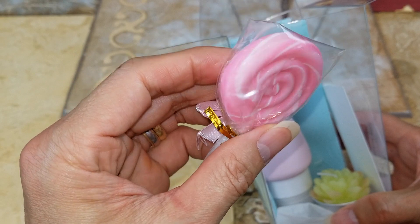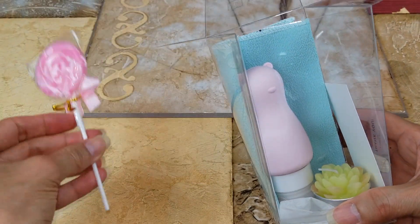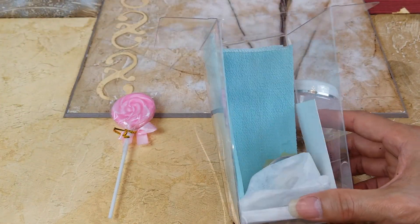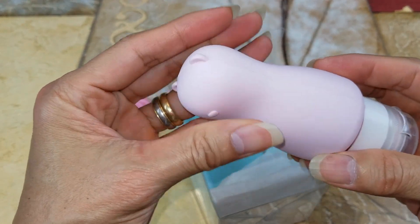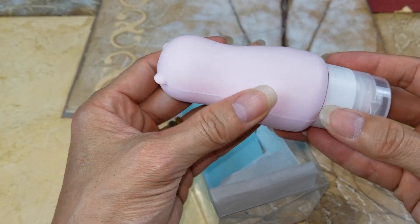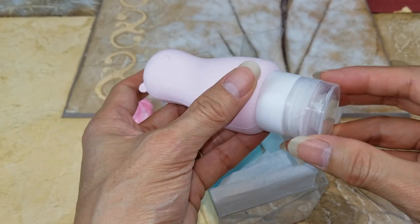So here's the lollipop. And here's the bear tube — as you can see it's very soft, so it's easy to squeeze out your body scrub.